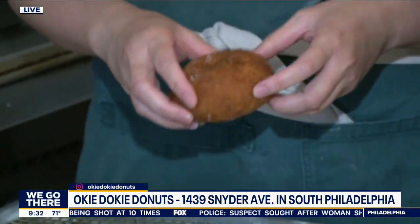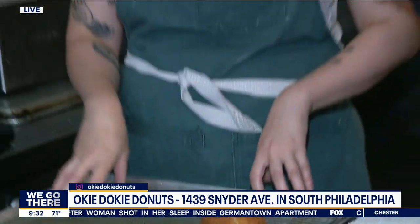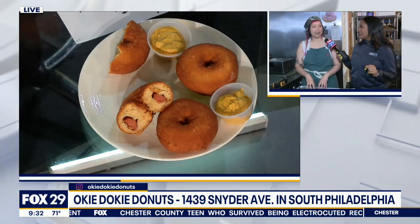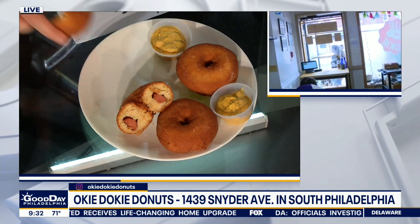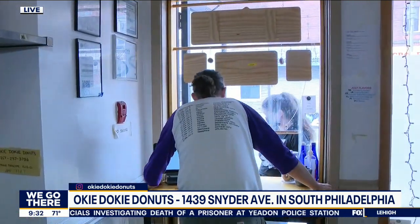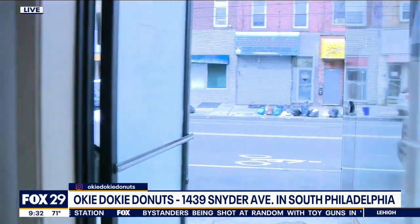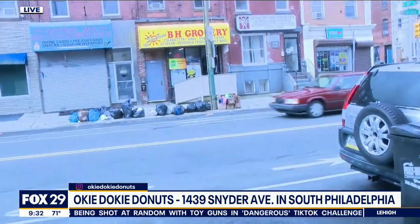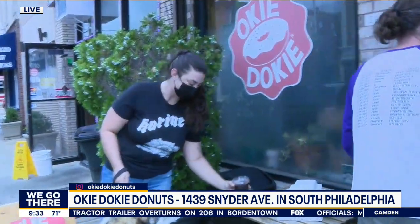So what are the price points, and how can people find you? We sell these for $5 each. You get a nice little cup of deli mustard to go alongside it. Oh, so you dip it. Yes, it's a dipper. We're going to have them again this Sunday — it will be our special. Since they are so time-consuming, we just do them once a week, but we're hoping to have them more often. We're on Snyder Avenue — it's right in South Philly. It's just a walk-up. You can pre-order; we'll have them available for pre-order starting Saturday at 3 o'clock.